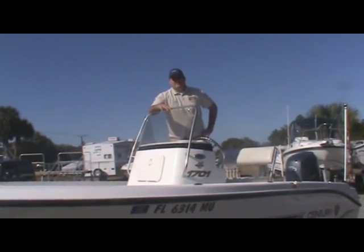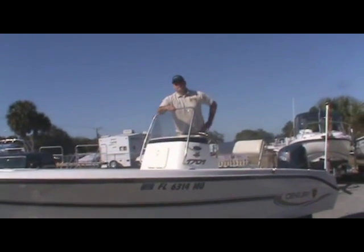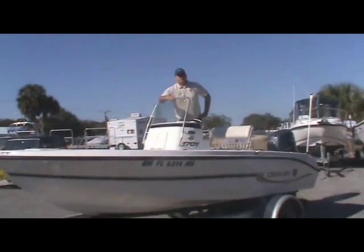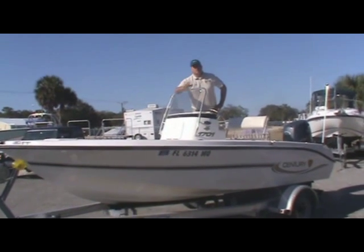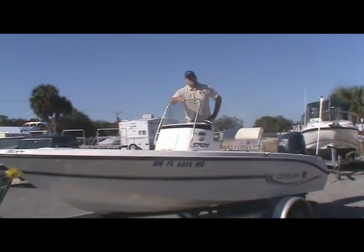Well folks, that's it for our 17-foot Sentry here. If you want more information about this boat, come on down to Atlantic Marine and see us. We're at 5481 South Ridgewood Avenue in beautiful Port Orange, Florida, or give us a call at 386-788-1644.